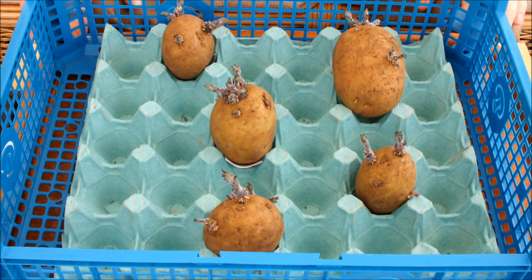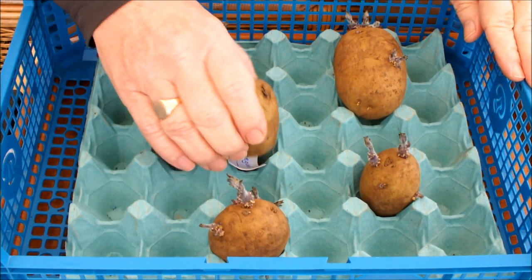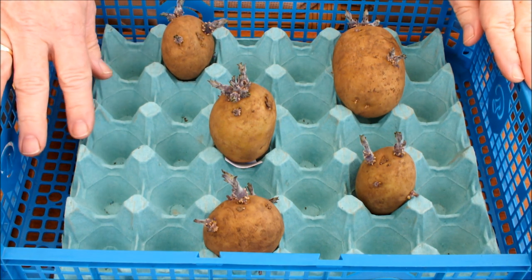Hello, have you got your earlies in yet? Won't be long now. These are some of mine - this is a variety called Home Guard. As you can see they're just about ready to go, but it's still a bit cool yet so we'll hold them back a little bit longer.